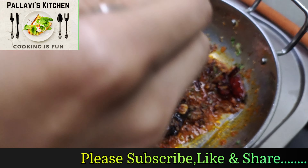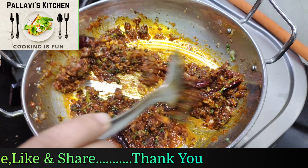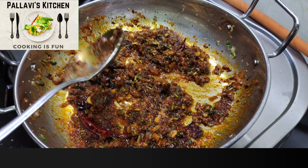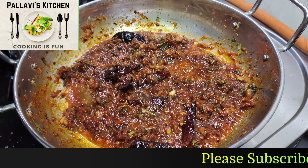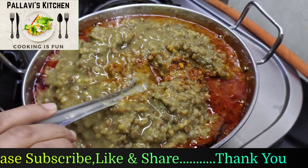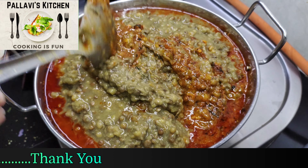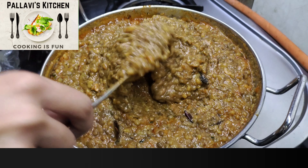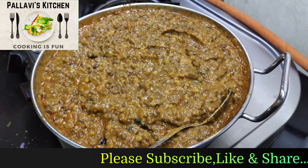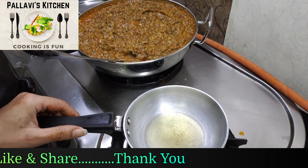Now we will add lime powder and mix it. Add the garlic which we have boiled. Mix and cook for about 4-5 minutes, adding a little water as needed.